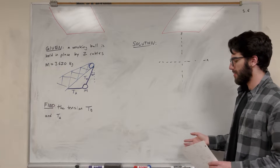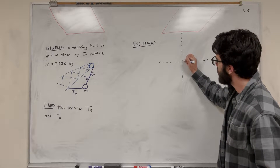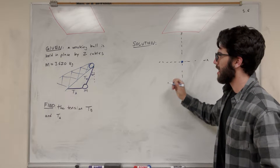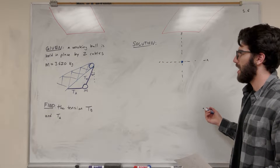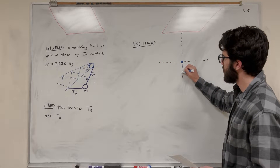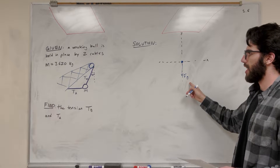So let's go ahead and get started. Just like any problem, we're going to want to start with a free body diagram. We're drawing our free body diagram of the wrecking ball. With any object, we're going to have the weight of the object pulling it down — that's the force of gravity pulling straight down.